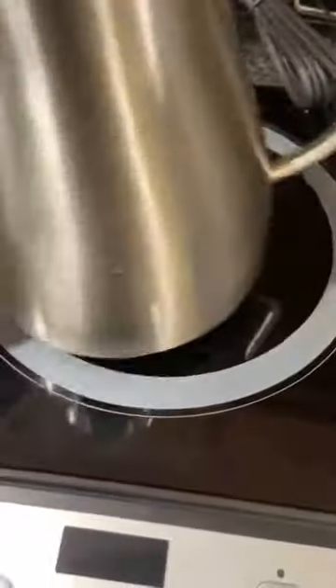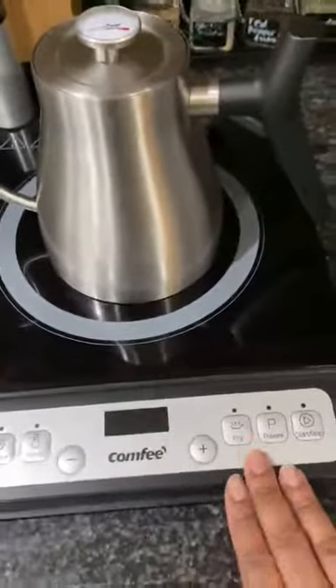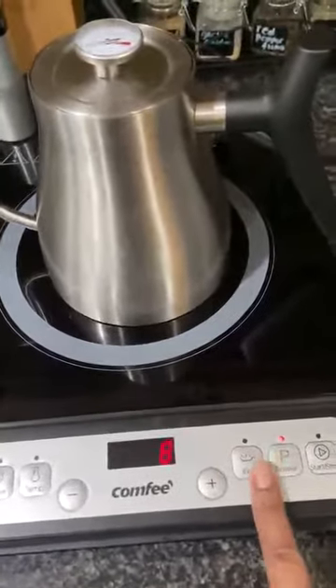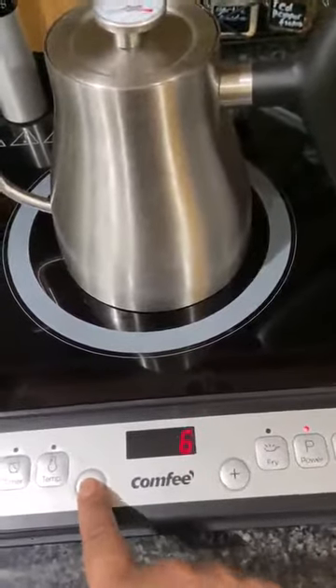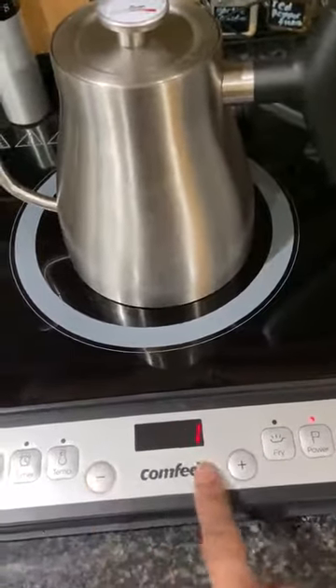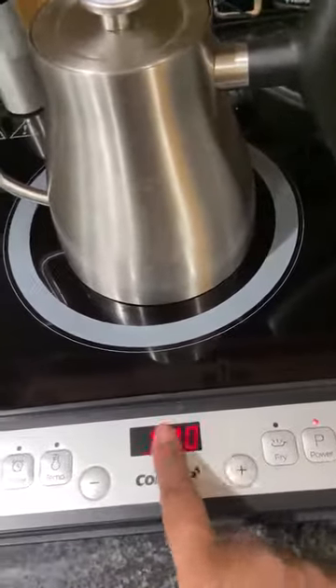I'm going to go ahead and put my kettle here because I actually need to warm up some water. You can do power as well — power goes from eight all the way down to one, so whatever level you decide to work it at, you can start it there and it'll do it.